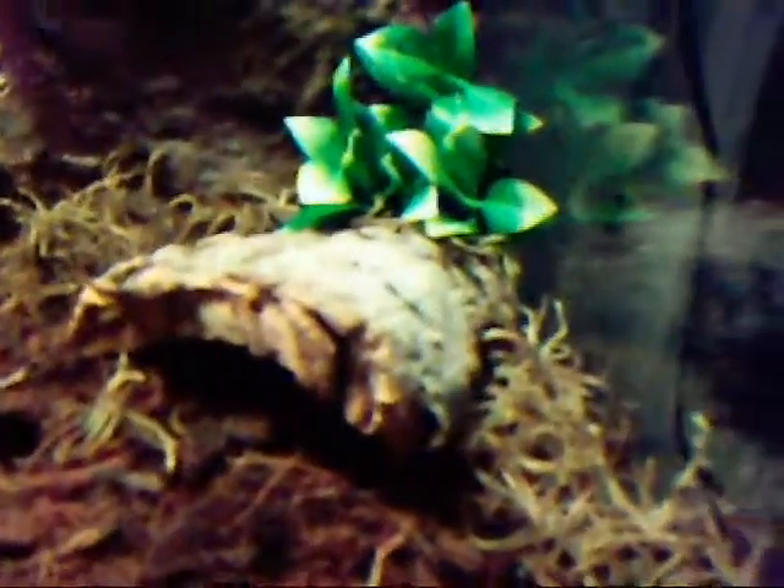Hey guys, tonight I'm gonna do a video on my Asian forest scorpion. I'm trying to get him out of his hide.